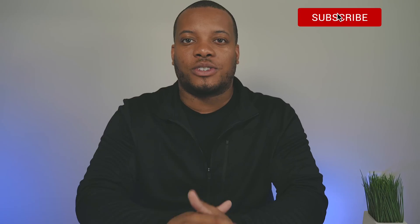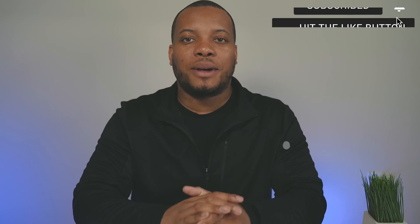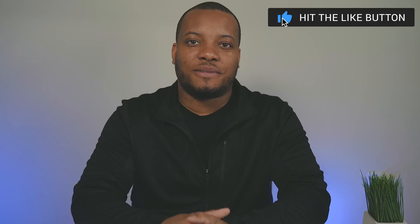What do you think about all of this? Leave your comment down below, make sure you subscribe and hit that notification bell. Thanks for watching this video — I'll catch you later.